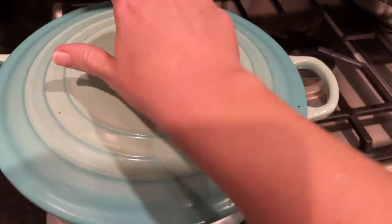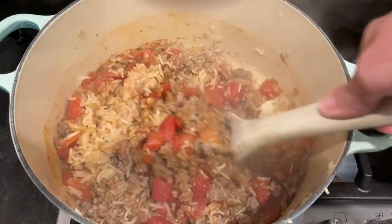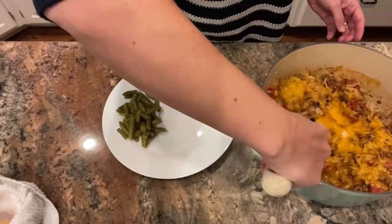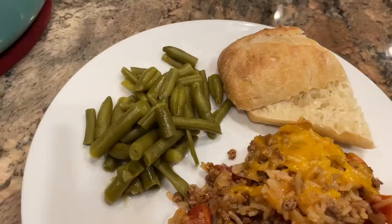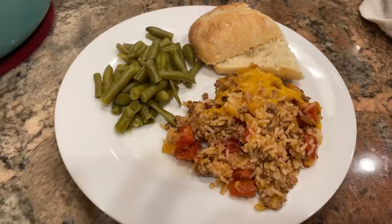I brought it to a simmer, gave it a stir, popped the lid on, and turned the heat down to low. I let mine cook for about 15 minutes, then turned the heat completely off but left the lid on for another 10 minutes to allow the rice to continue steaming. Then I sprinkled the cheese on top, put the lid back on for a couple minutes to melt it — and it was ready to serve! This probably only took about 10 minutes of total work and was ready in under 30 minutes.